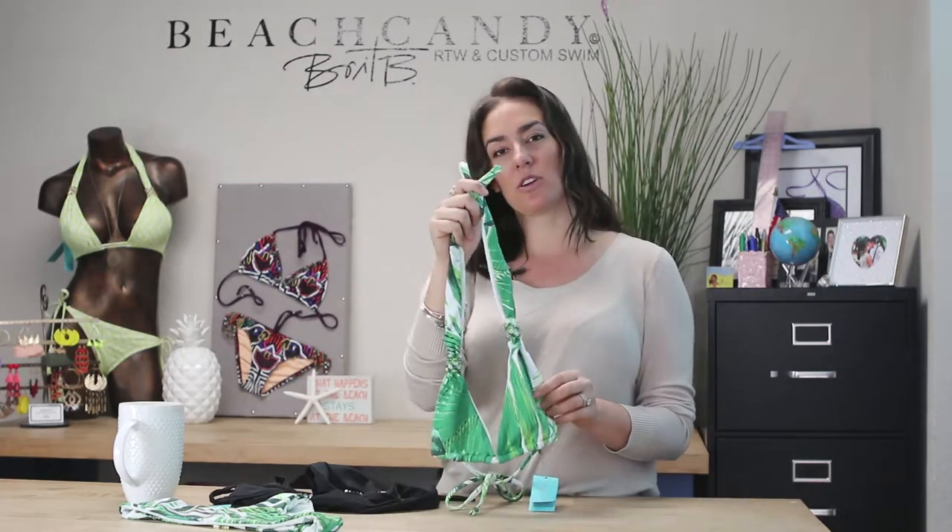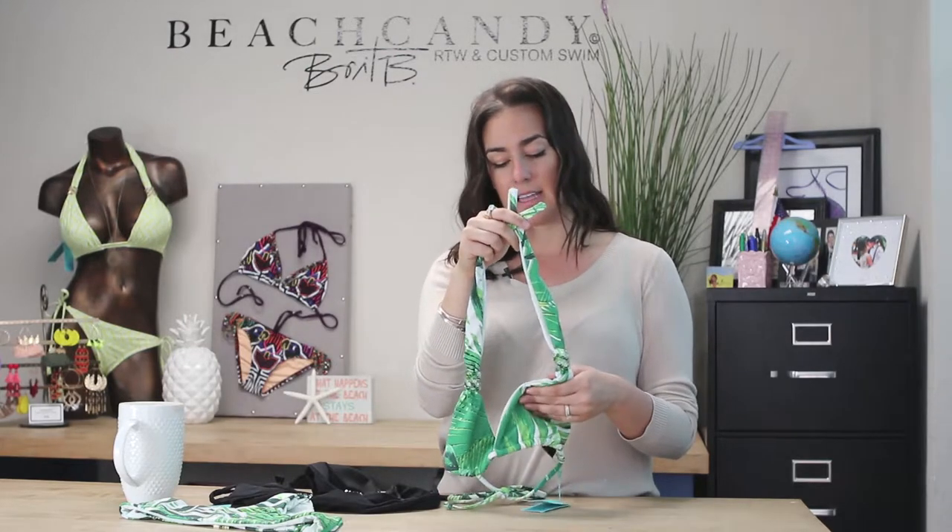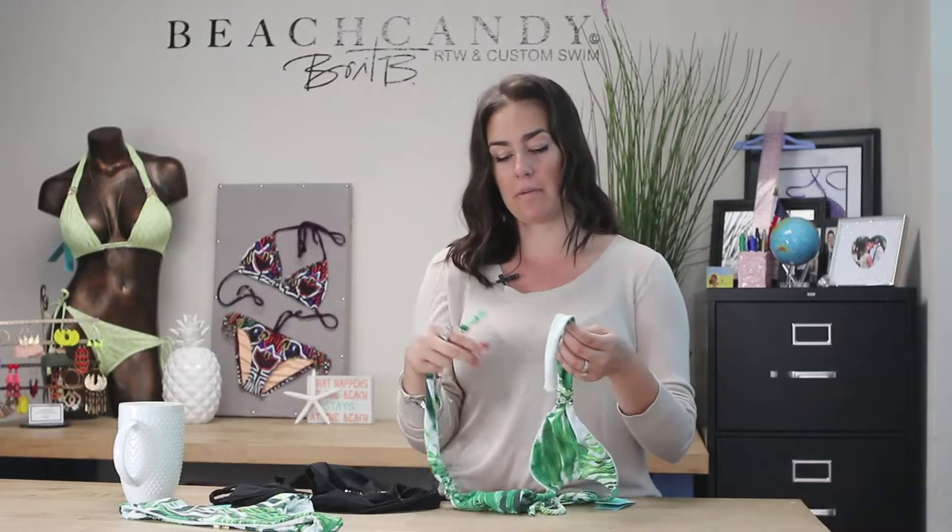Number one being that it really works for women's sizes A cup to E cup. The reason for that is that the quality of the top, the lift, and the support in the top works for all women.